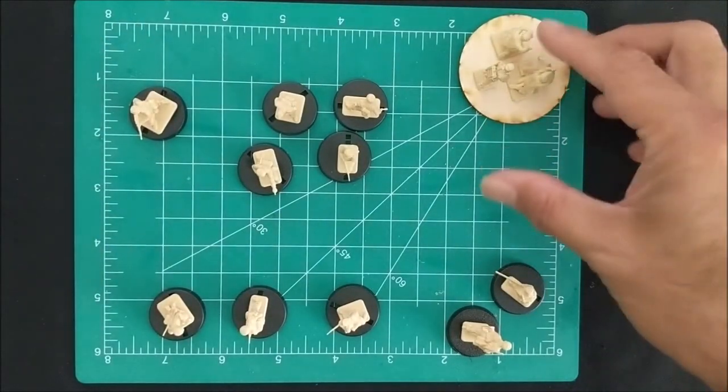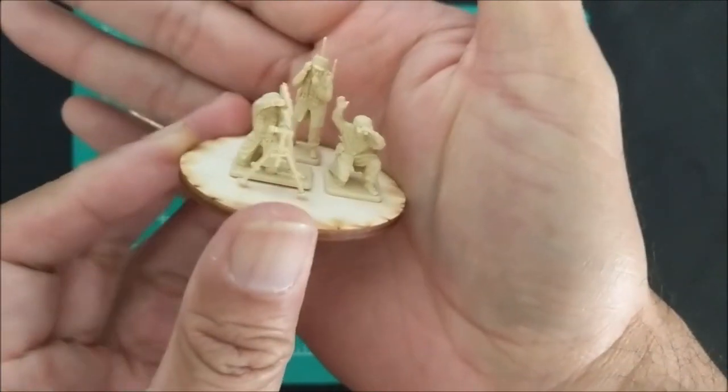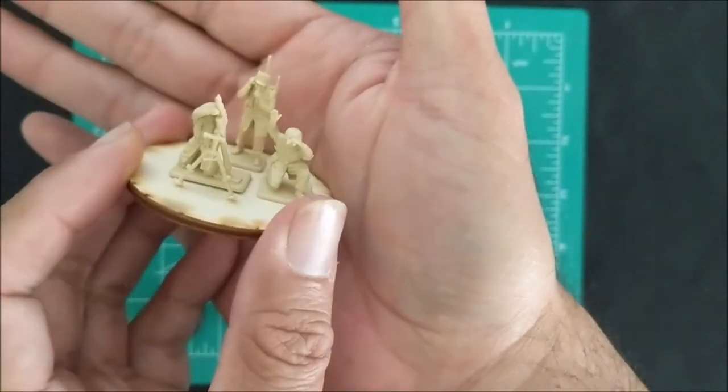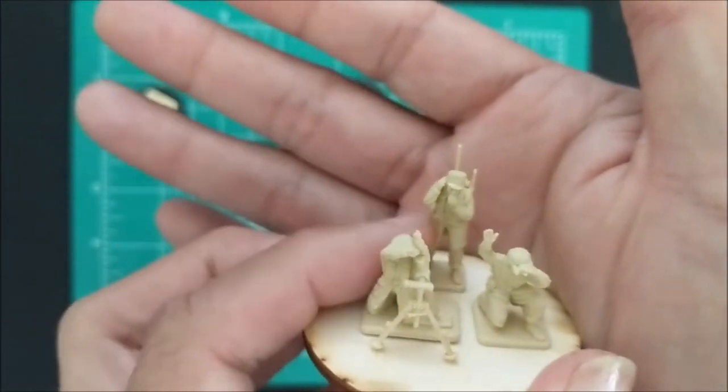Lastly, out of the kit I did build a medium mortar stand. Here's the medium mortar, here's a spotter which you can alternatively use as a spotter for the sniper, and then the radio guy.